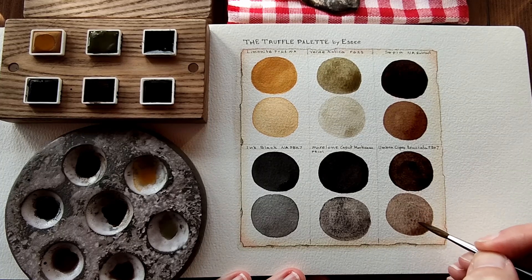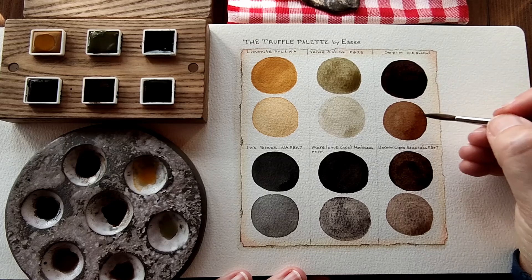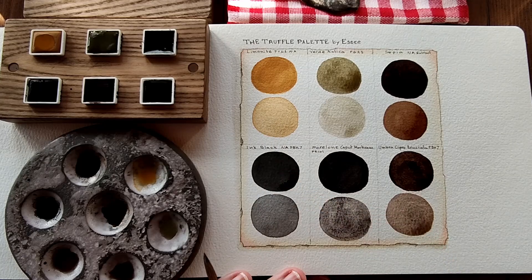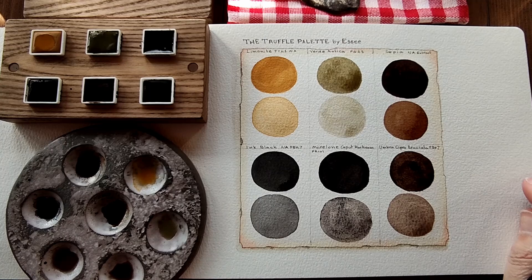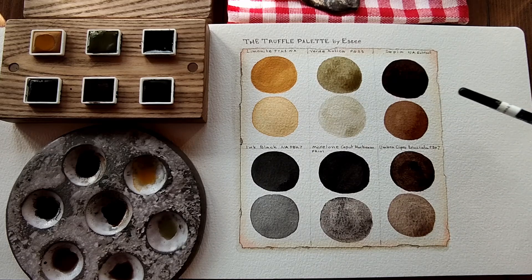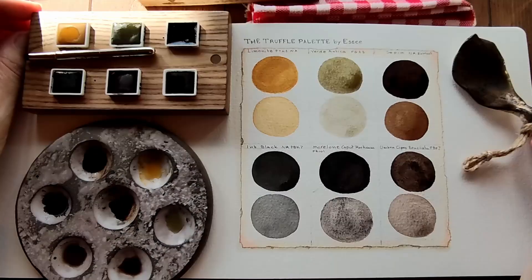The granulation on the Umbra is lovely, and the Sepia has not granulated at all — it's beautiful though, absolutely gorgeous. The Terra Verde is so soft, and the Limonite is gorgeous. The ink black is a beautiful middle black. It is a beautiful palette with colours that I love — my earths, my earthy greens, the browns, and that gorgeous neutral black. It's a gorgeous palette.